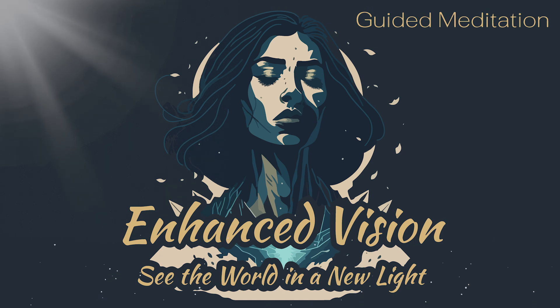Imagine that any negative energy or blockages are being swept away by the cleansing light. Now, imagine that you are standing in front of a beautiful, colorful painting. This painting represents the world as you see it now, with all its limitations and imperfections.